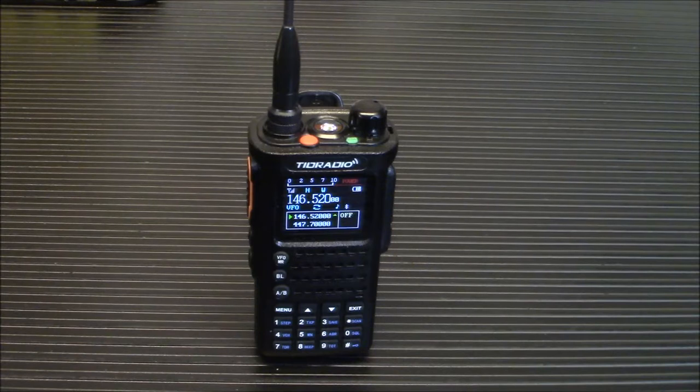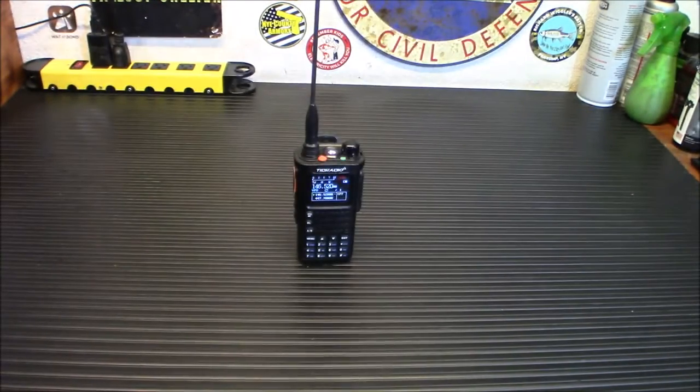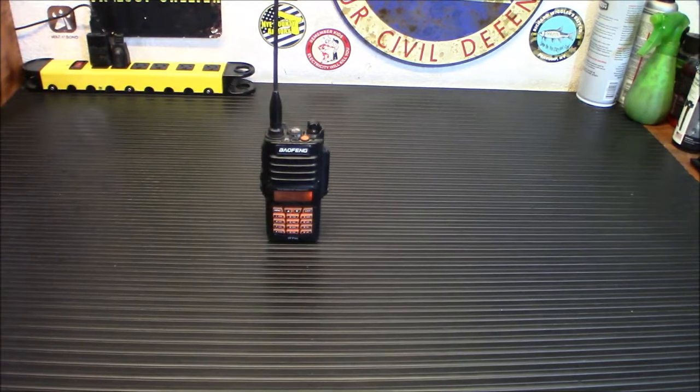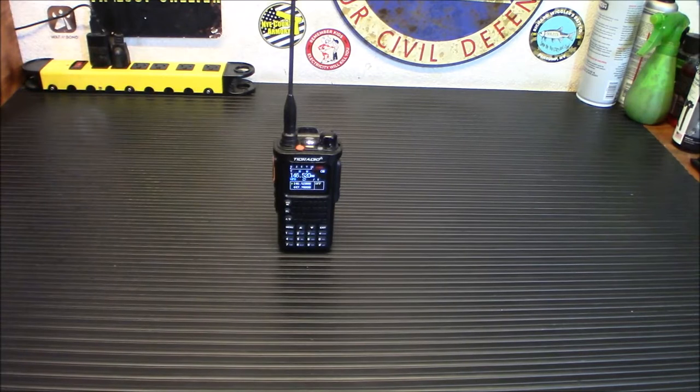This is W6UTC, I am testing a TDH8. W6UTC. I am back — it sounded very good. I was a little loud; I was right up on the microphone. As you can tell, it's really loud, so you'll definitely be able to be heard and hear back. Let me just transmit a quick audio check: one, two, three, four. Sounds really, really good on the air as well.